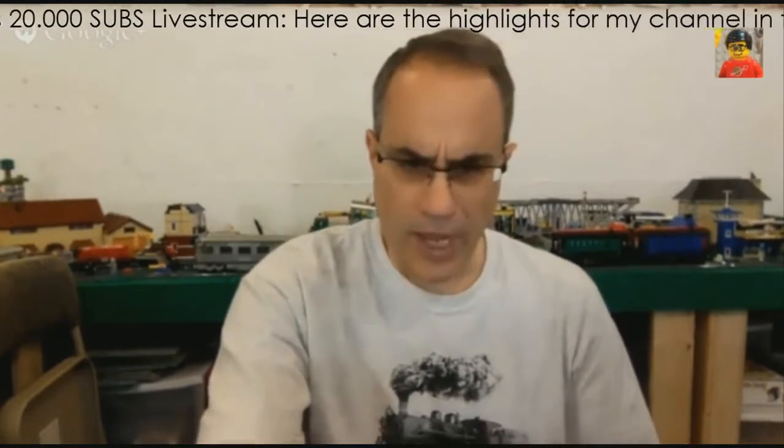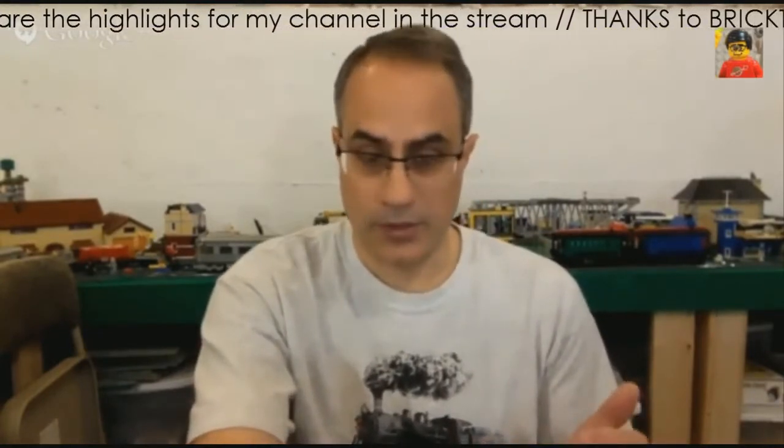Another back question. This is from Lego 12-volt fan, Lawrence. He asks why no 12-volt or 9-volt in your city? Are you going to replace the 12-volt motors with 9-volt stuff? Well, very good question. And I do plan on incorporating 12-volt into my city.